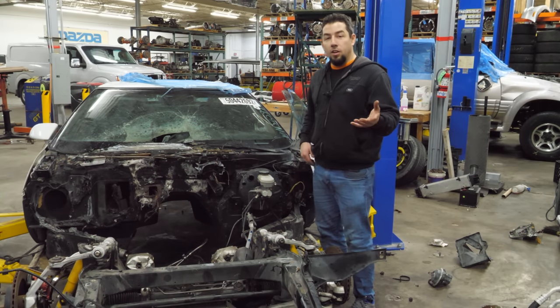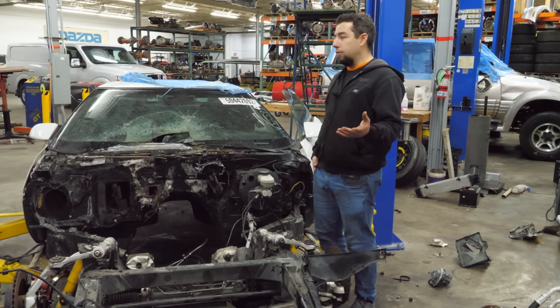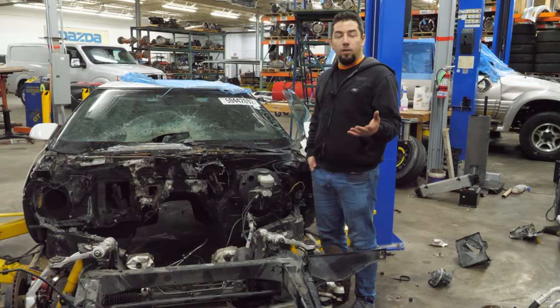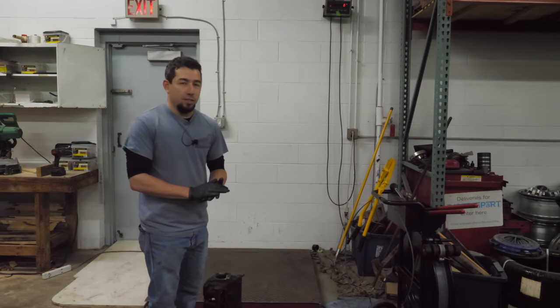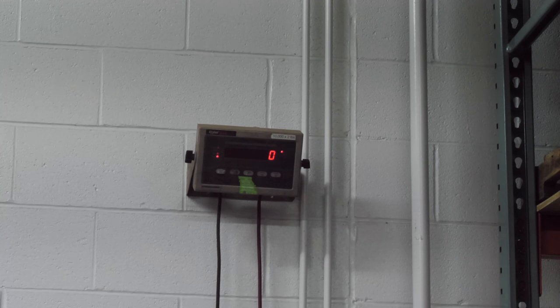As always, I love all the comments, all the feedback, and even the criticism. I'll catch you on the next one. Now we're going to either prove or disprove what the internet says — we're going to weigh the cylinder head. I am not a strong man, but I'm pretty sure this is not 83 pounds. It's 71.